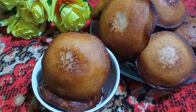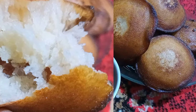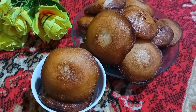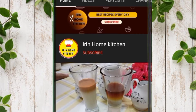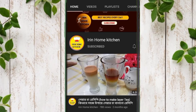Today we have a new tree, a new tree. This tree is a beautiful tree. Please press the subscribe button.